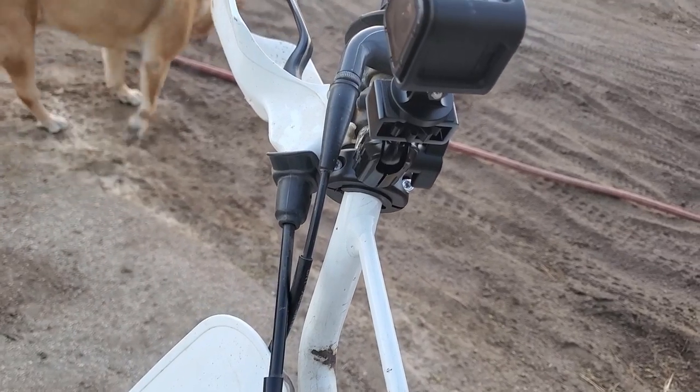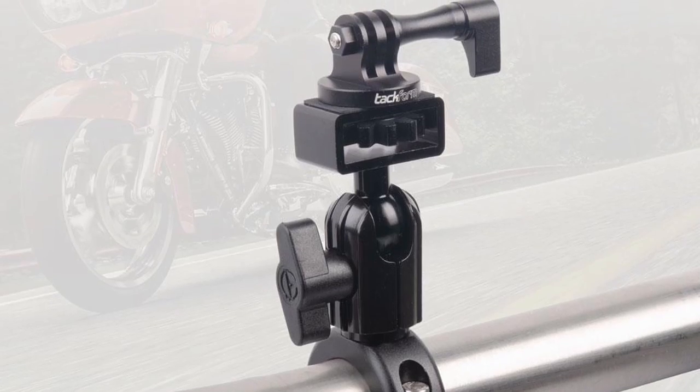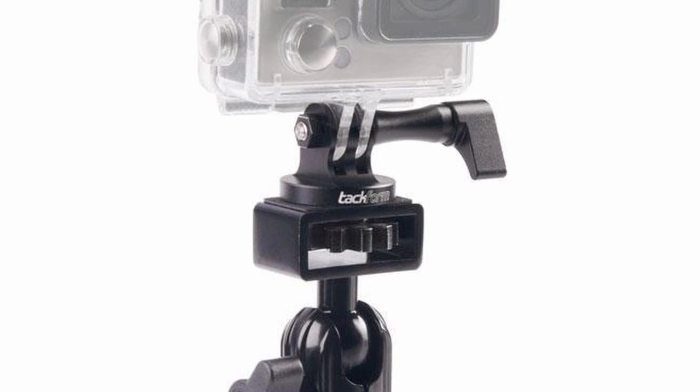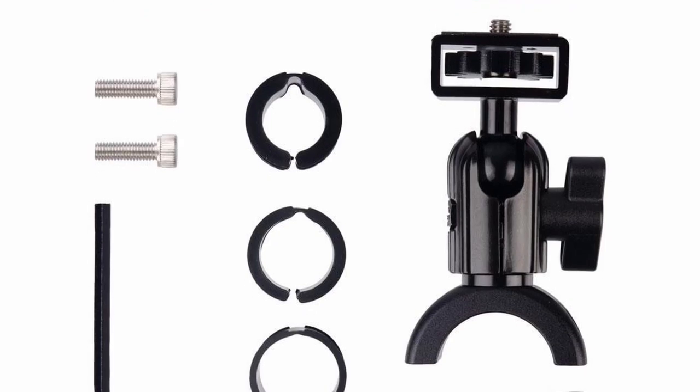As for build quality, this little guy is impressive. The parts are made out of machined aluminum and you can tell. The top part that holds the GoPro secures the camera much stronger than the traditional plastic GoPro mounts, and all adjustment points fasten down very tightly with ease.